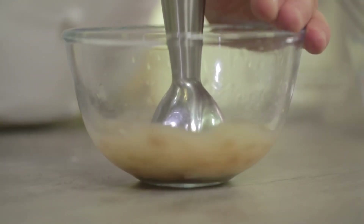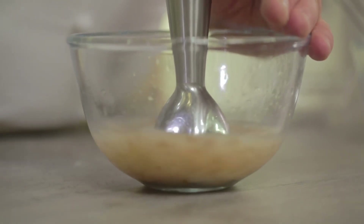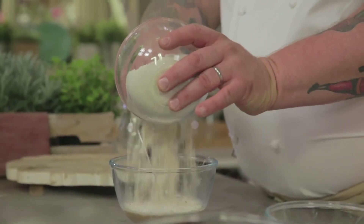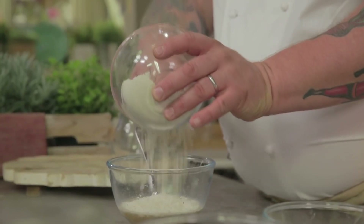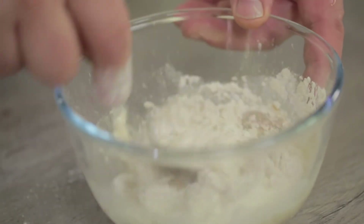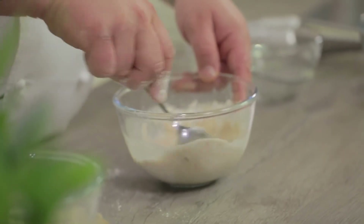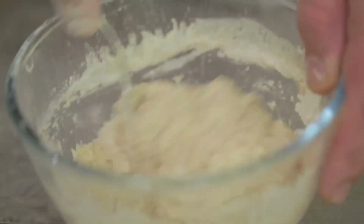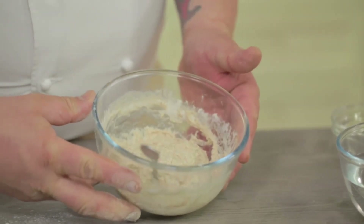Now with the blender we'll try to mix everything, but without overdoing it, since we want a few pieces to remain intact. With the help of a spoon we begin to pour the flour. Let's stir our dough — and the bait is ready.